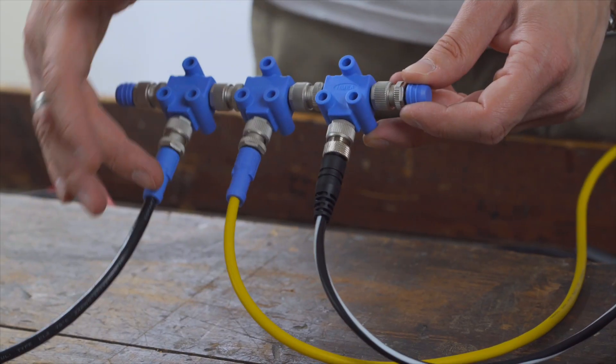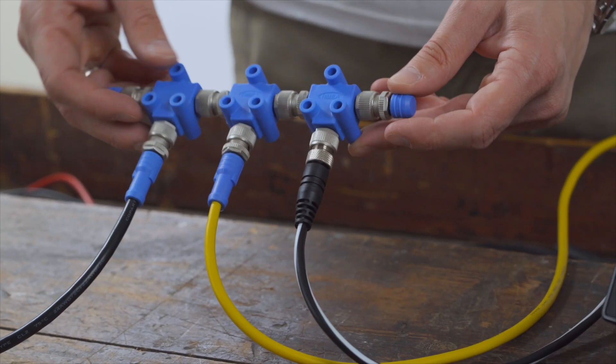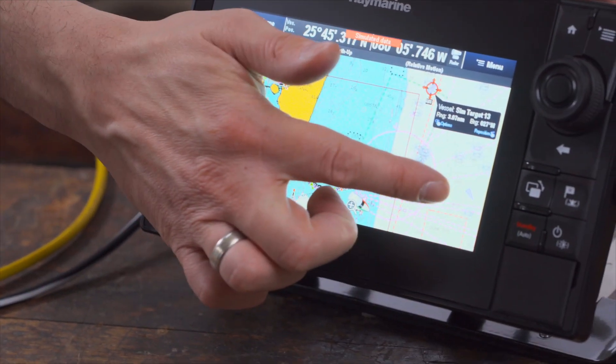It is also of course possible to connect the Camino 108 to a Raymarine SeaTalk NG or SIMRAD SIMNET network and display the AIS data accordingly.